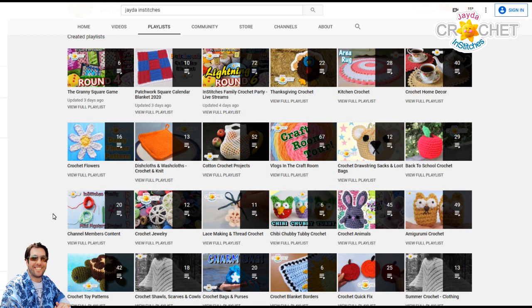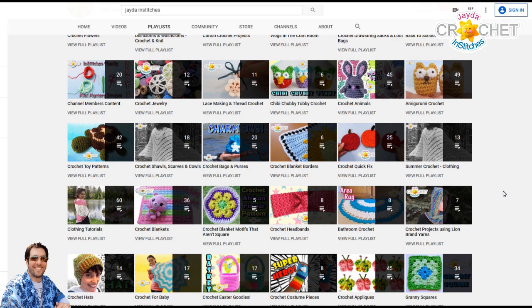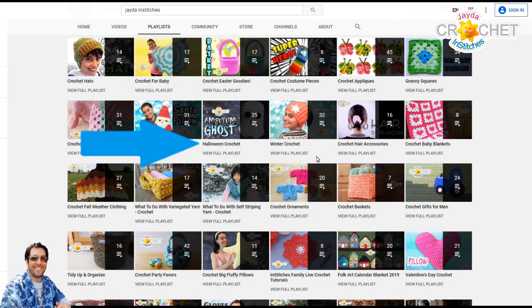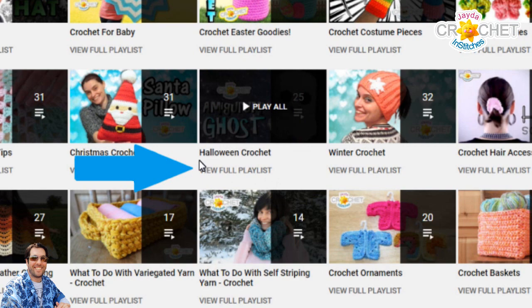Halloween is coming around the corner. I recently did our back to school playlist, so that video is available if you'd like to see it. Today I want to do Halloween. This is a list of all of our playlists on the Jada & Stitches channel. Here it is — it's got our little Amigurumi ghost as a title picture. Halloween crochet.